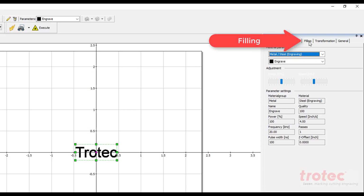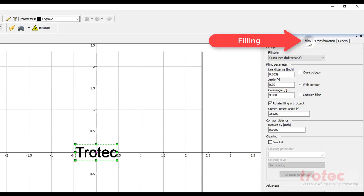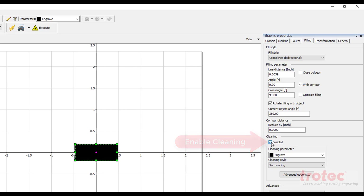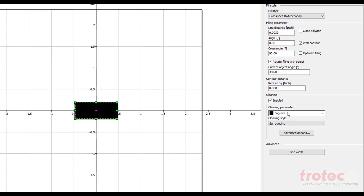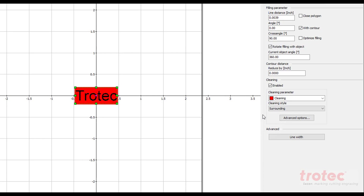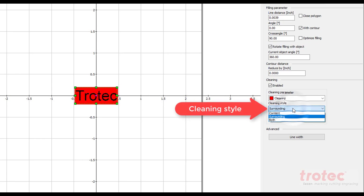Now select filling from graphic properties shown here. Enable cleaning shown here and open up the cleaning parameter. Select cleaning and identify whether you want a surround cleaning, the entire content, or both.